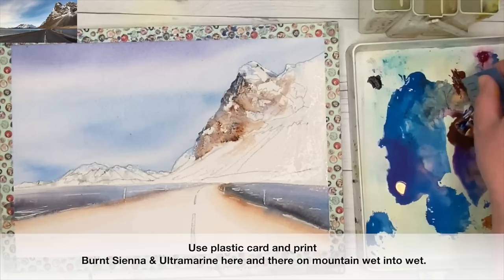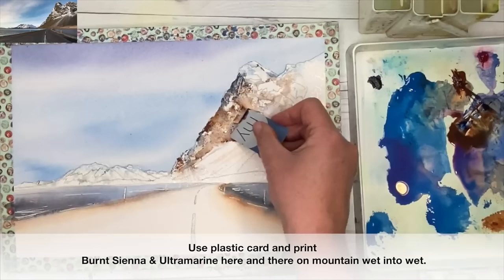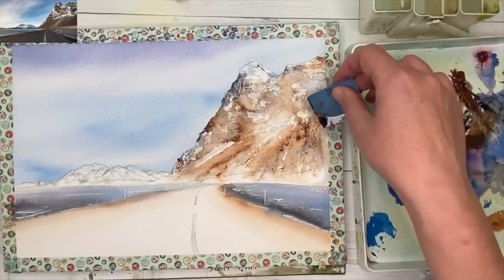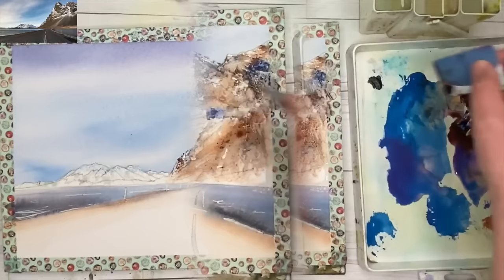This is one of my favourite techniques — it works so well especially on rough paper. Do make sure you wet this area first, and just gently glide your card. You can vary the amount of paint: some can be quite watery, others quite thick and creamy. Adding a little bit more ultramarine, and there's a tiny bit of pink in there as well. If you want to make it dark you can add a little bit of Payne's grey.